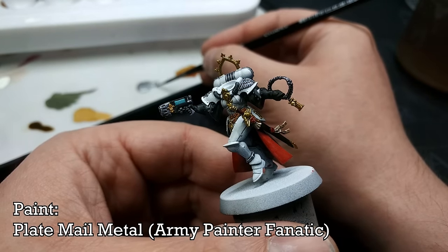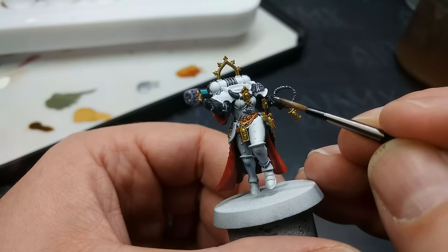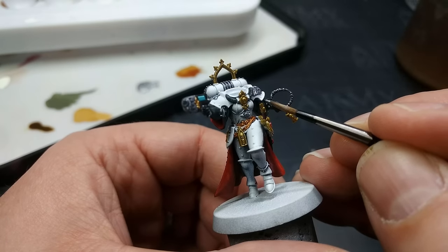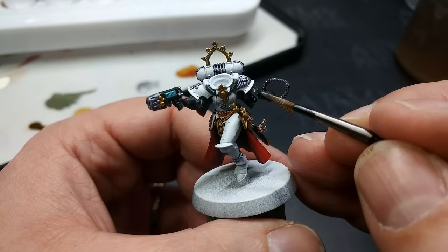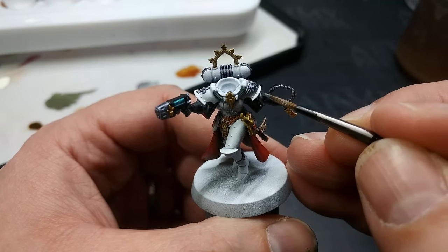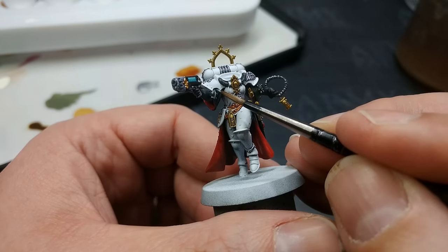Technically plasma should have a copper coil in reality, but we're talking about cool space guns. Now I'm using Plate Mail Metal from Army Painter to dot in some of the little buttons and details in her cape. This can take a while. Don't worry too much if you make a mistake here — instead of going back to the contrast, just jam a little bit of black around the overflow or blip you've made, and it won't stand out.